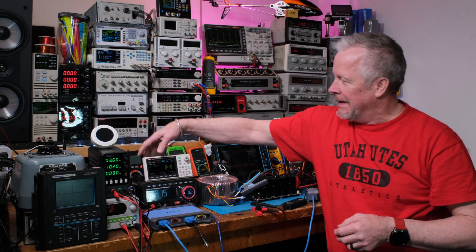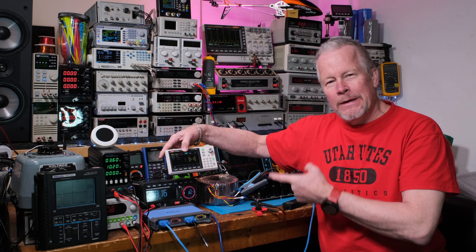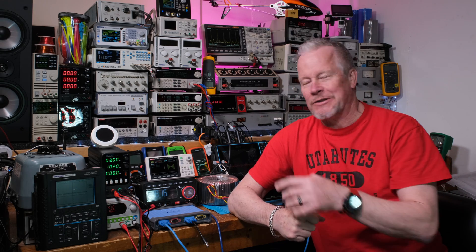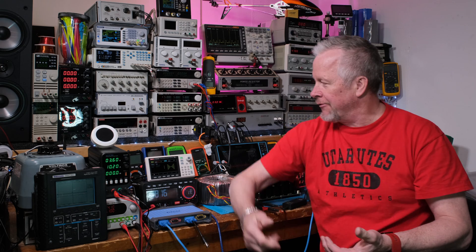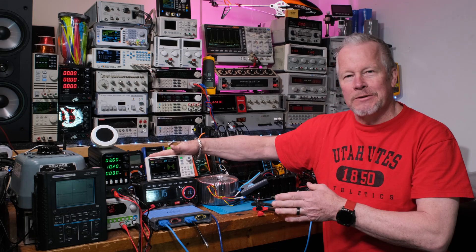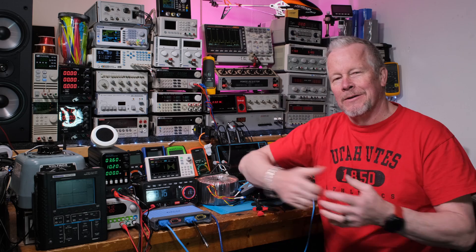Hey guys, Eddie Aho here with kissanalog.com. Today I want to open up this Unity UTG-962E. I've done a quick review on this before but we never opened it up. I have a new generator with more functions, and I thought I'd look at the insides of this one since it's so small and I always meant to. Let's jump in and open the hood.